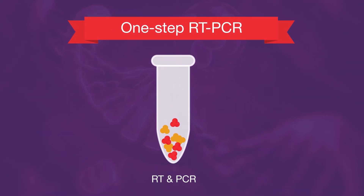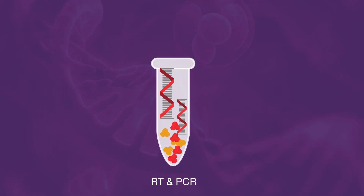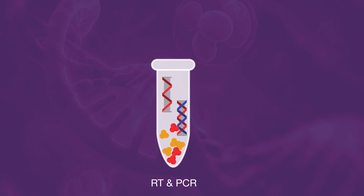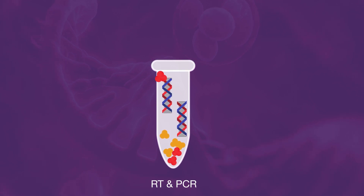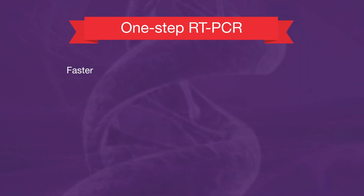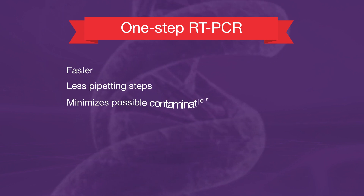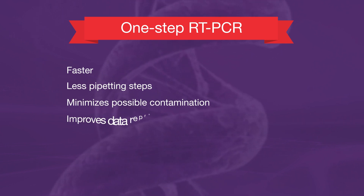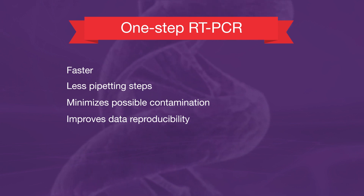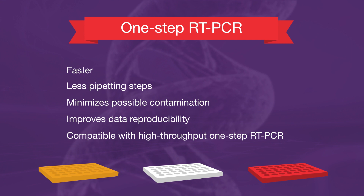In the other approach, known as one-step RT-PCR, the reverse transcriptase and DNA polymerase are premixed, which allows the RT and PCR steps to be performed in the same reaction tube. Not only is the one-step RT-PCR approach faster, it also requires less pipetting and minimizes possible contamination, thereby improving data reproducibility. It also enables easier processing of large numbers of samples for high-throughput applications.